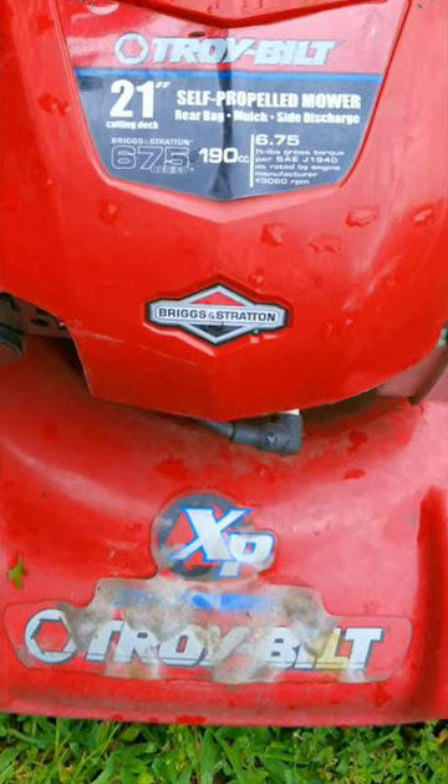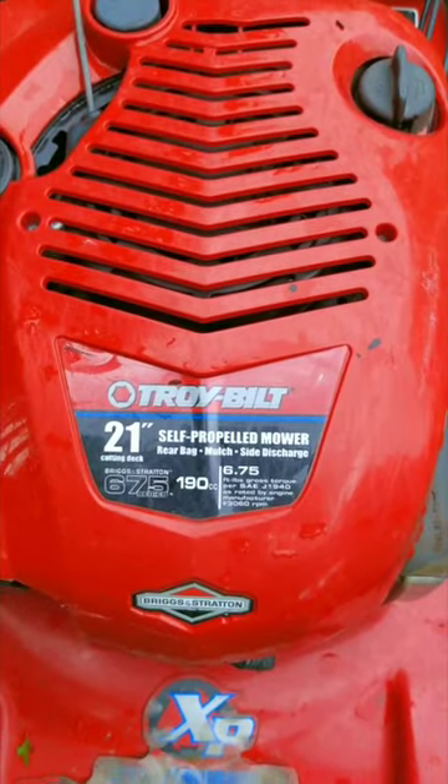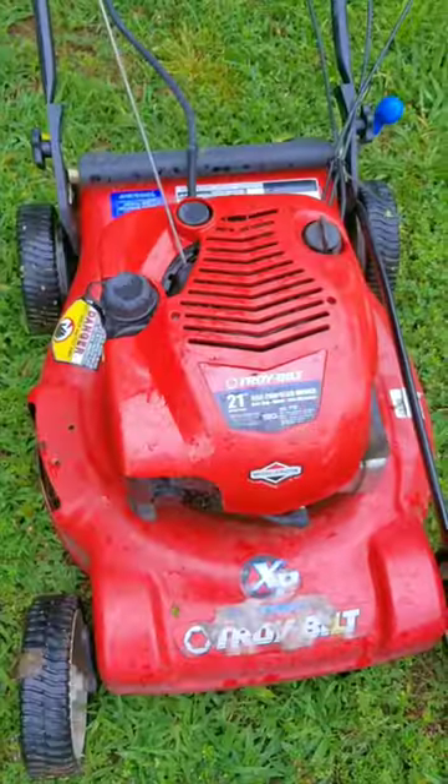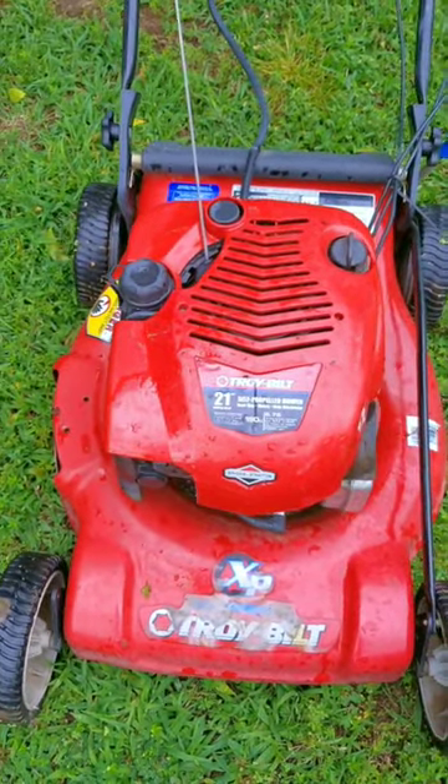So what's the problem then? Unfortunately, this mower is now mine and I want to replace the side cover so it's not a discharge mower anymore. The problem is the cover and its parts are so expensive that it's not even worth replacing.